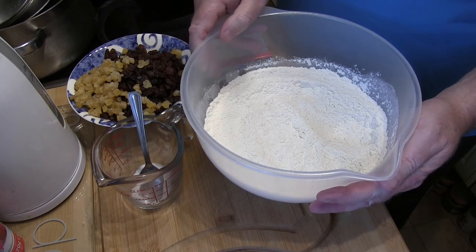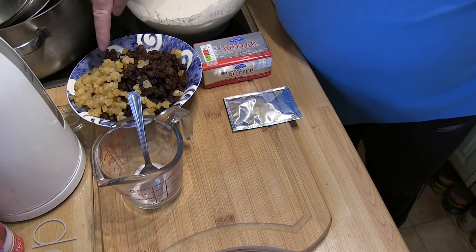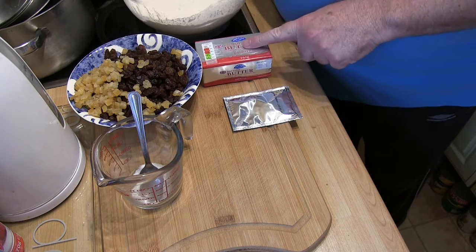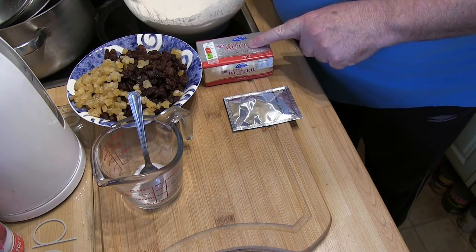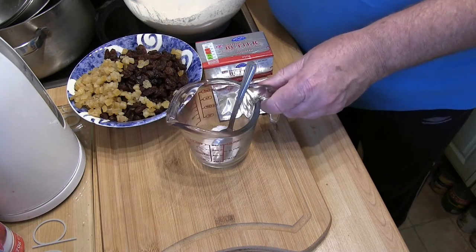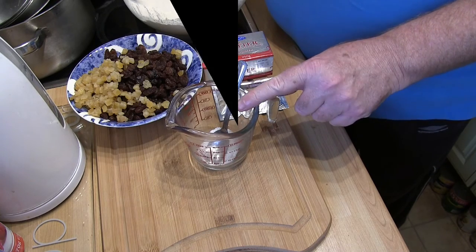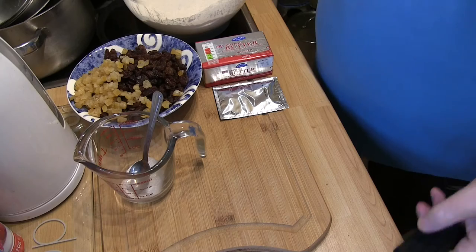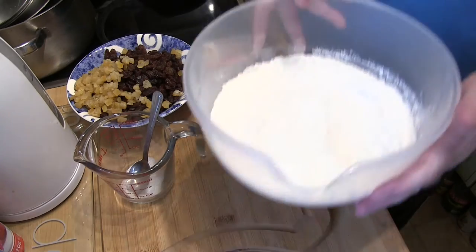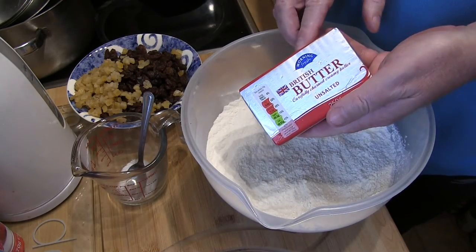A quick look at the ingredients: a pound of plain flour, 12 ounces of sultanas, two ounces of mixed peel, half a pound of unsalted butter, some dried yeast, some sugar, and half a pint of warm water. Step one: get your assistant to rub the butter into the flour.